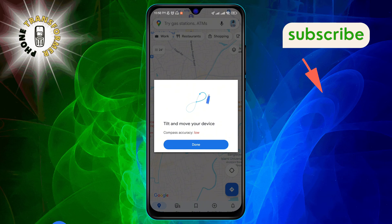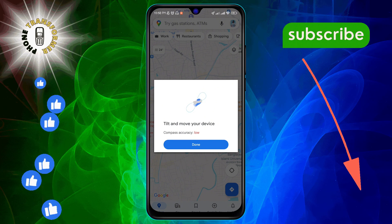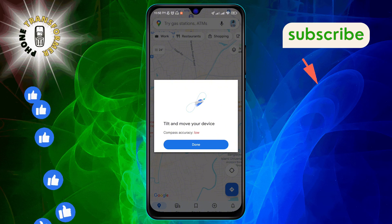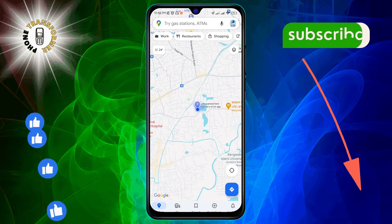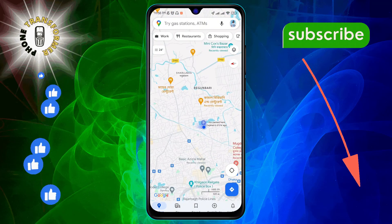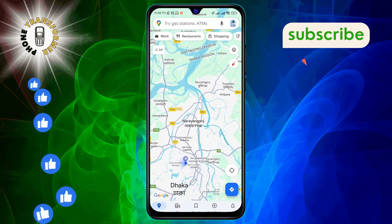Step 4. You'll now see some on-screen instructions guiding you to move your phone in a figure-eight motion. This isn't just for fun — it's how your phone recalibrates its compass. So, stand up, give yourself some space, and start waving your phone like you're drawing a giant number 8. Keep going until the app tells you that the calibration is complete.